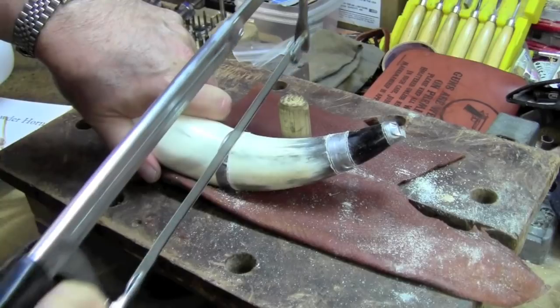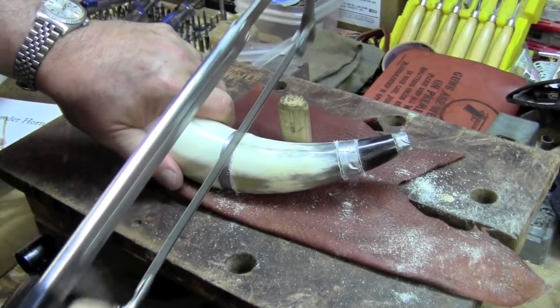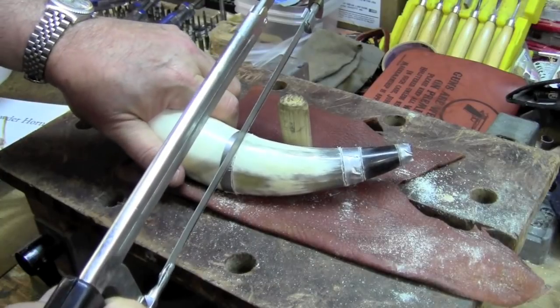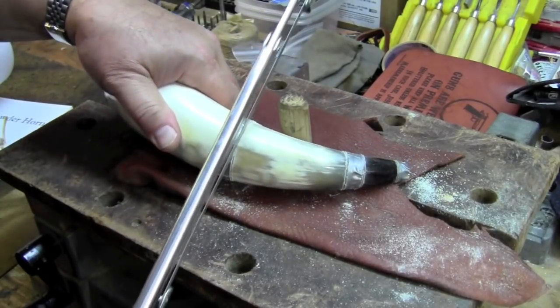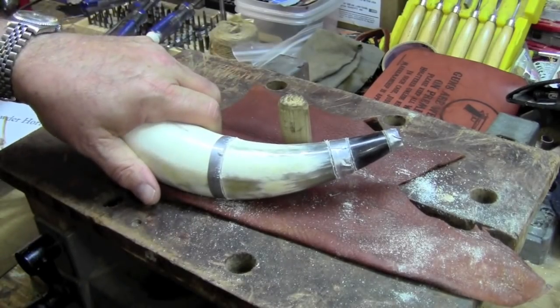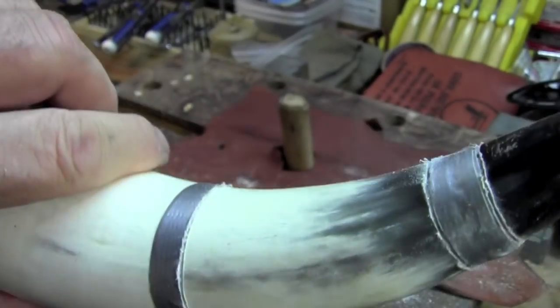The next step is to saw lightly with a hacksaw right around the tape lines. That's going to form the border of your work. I've scored all my lines and now I'm ready to start shaping the horn.